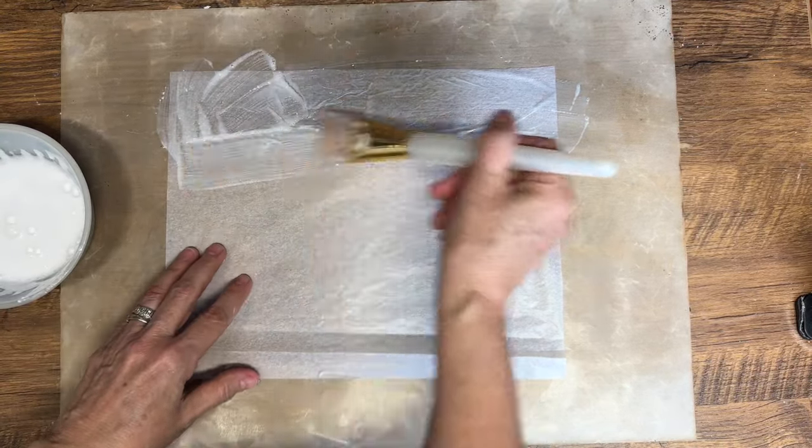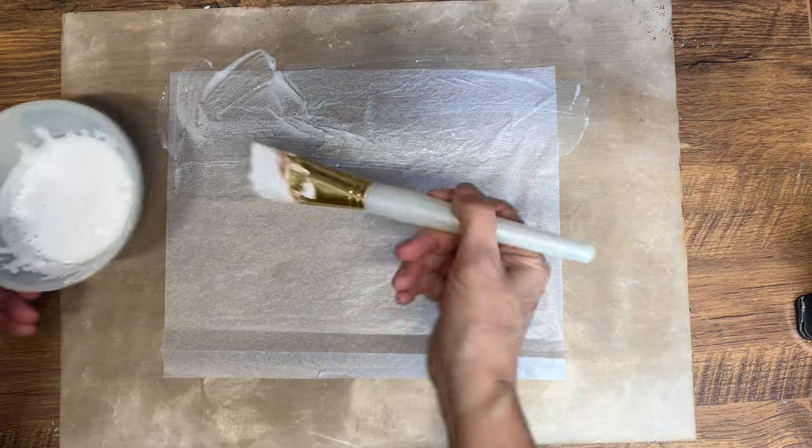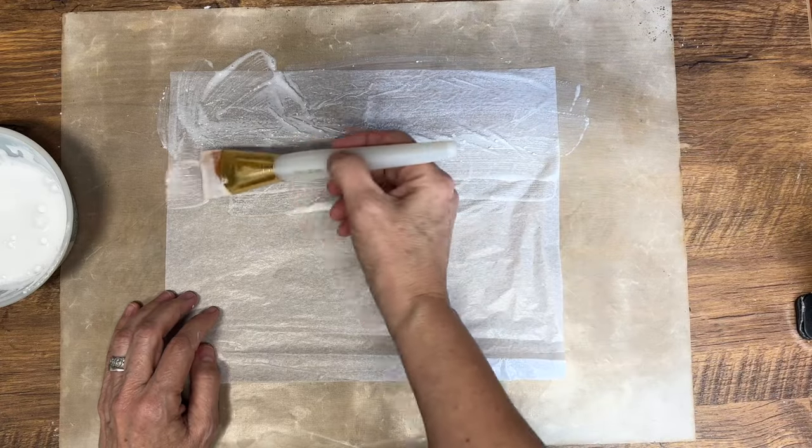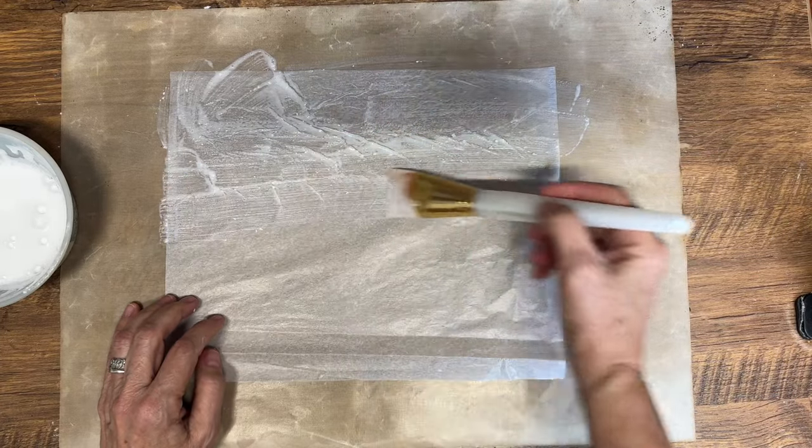There are so many different places that you can use this paper soap, but some of my favorites are at school, while you're camping, in your diaper bag, in your purse, and while you're traveling.